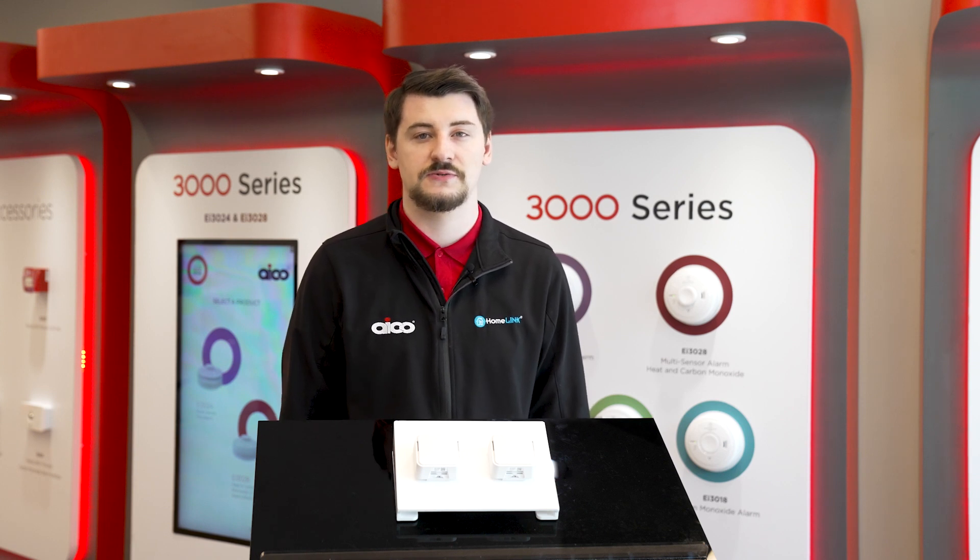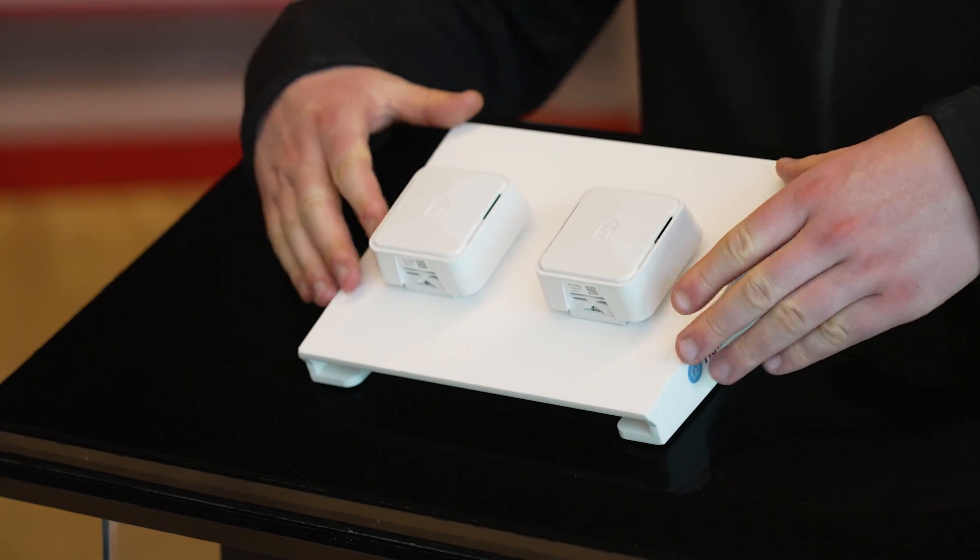Hello, I'm Samuel Marston. I'm a product developer here at Eiko and I'm here today to talk to you about the EI1020 and EI1025 environmental sensors which you see before me.